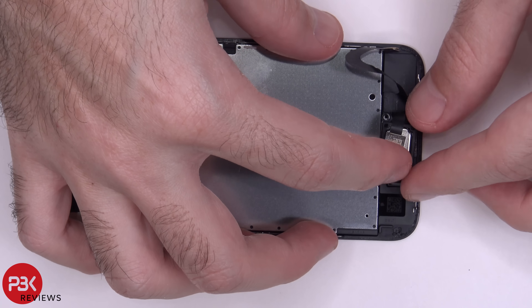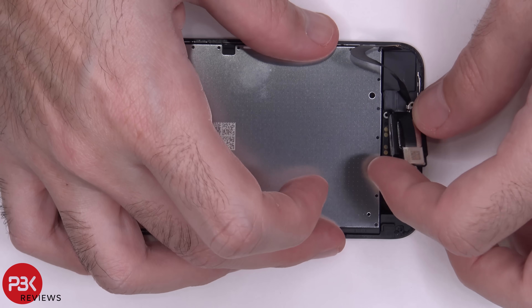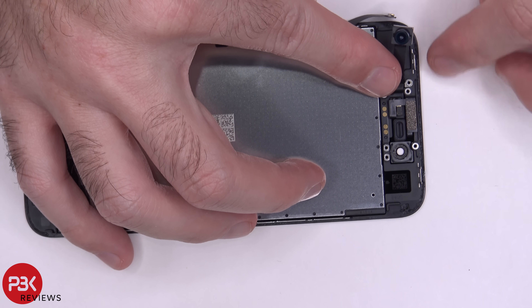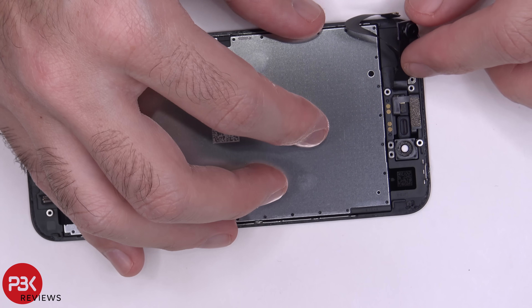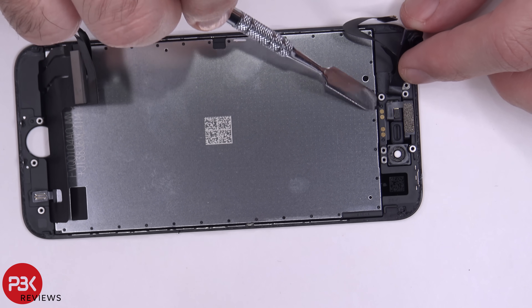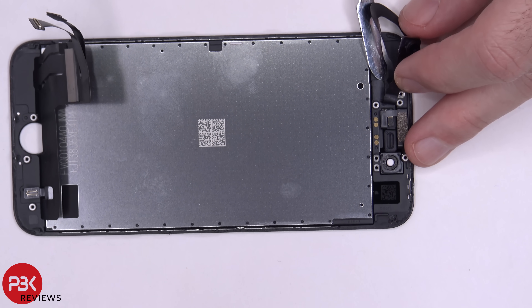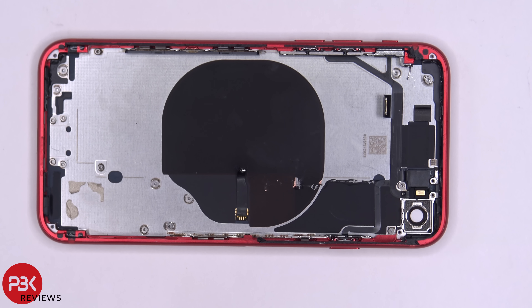Now you can remove the speaker on top. You're left with your proximity sensor on top over here, along with your camera over here. If you want to remove this, you just have to pry off this cable — same thing, it's held on with adhesive. So just put a flat tool underneath it and pry it off.